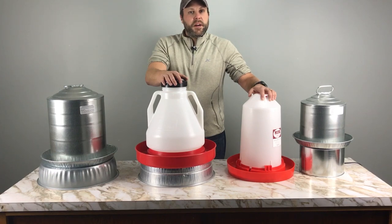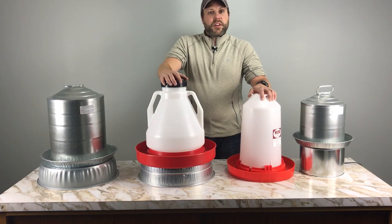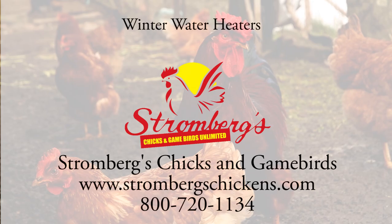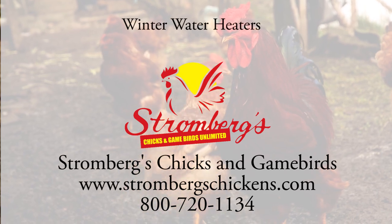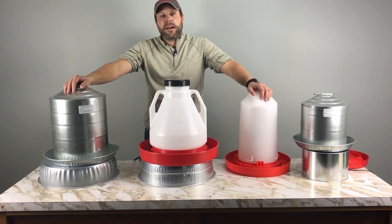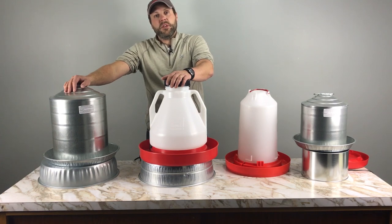Is old man winter sneaking up on you and maybe you're looking for a new poultry water heater? Well then this is the video for you. Hi, I'm Eric with Stromberg's Chicks and Game Birds, and today what we're going to be discussing are poultry heaters to keep your poultry waterers from freezing up during wintertime use.